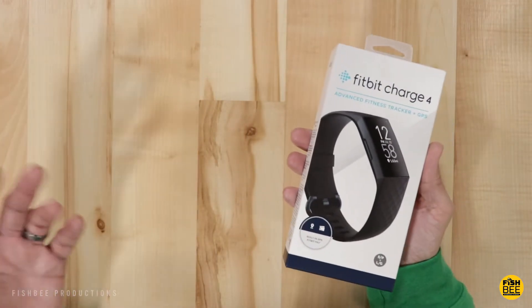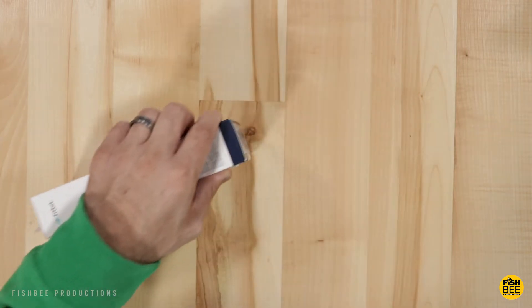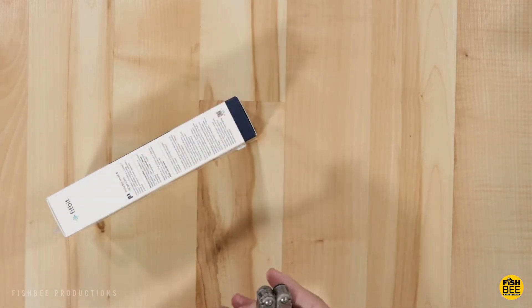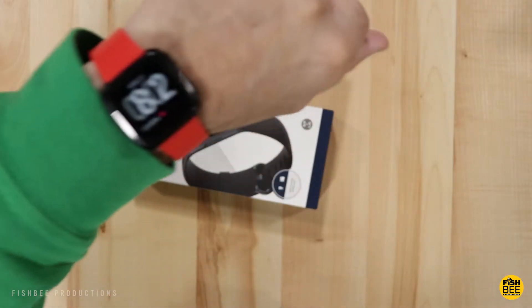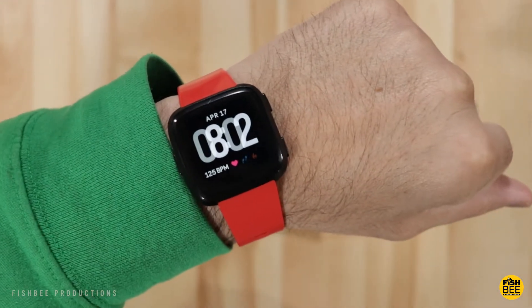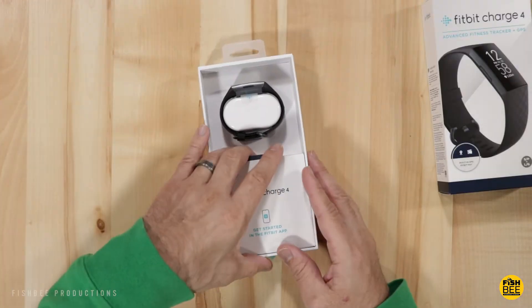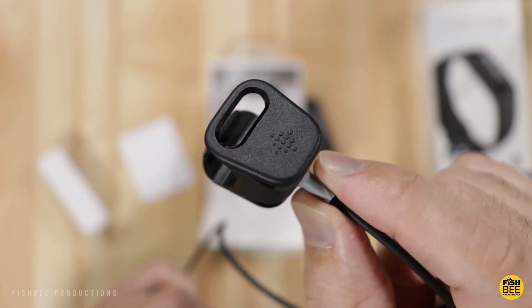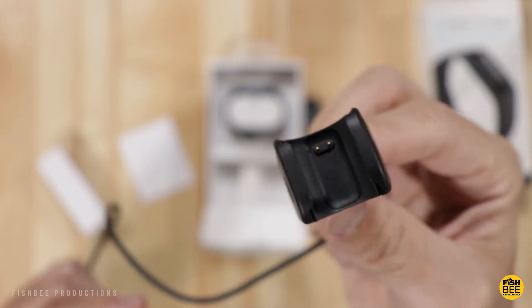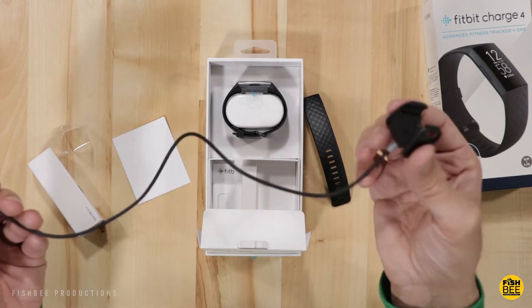This does include the small and large size bands, so you don't have to worry about whether you got the right size. The charging cable uses Fitbit's own proprietary connector — it's not extremely long, but it should get the job done.